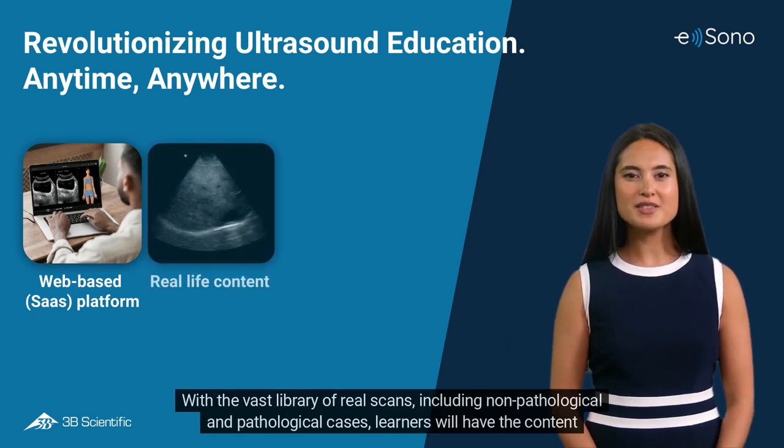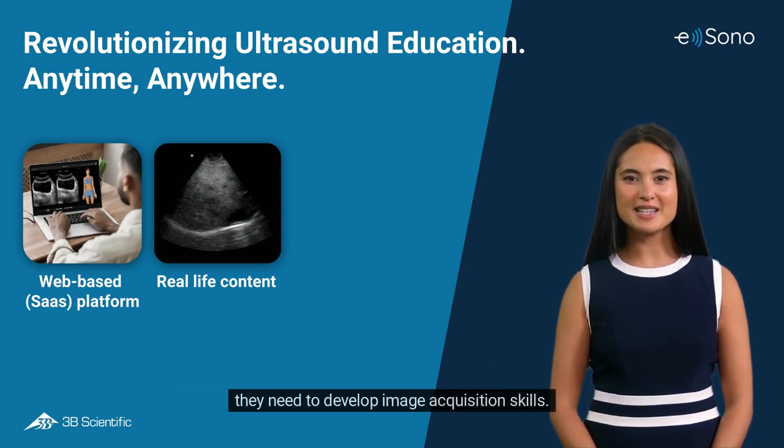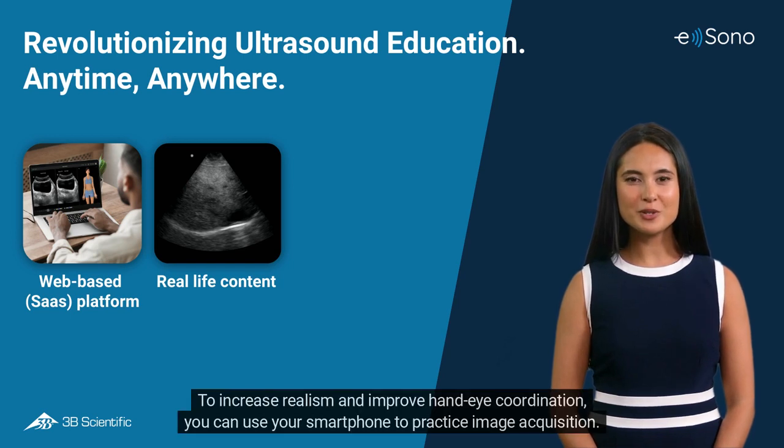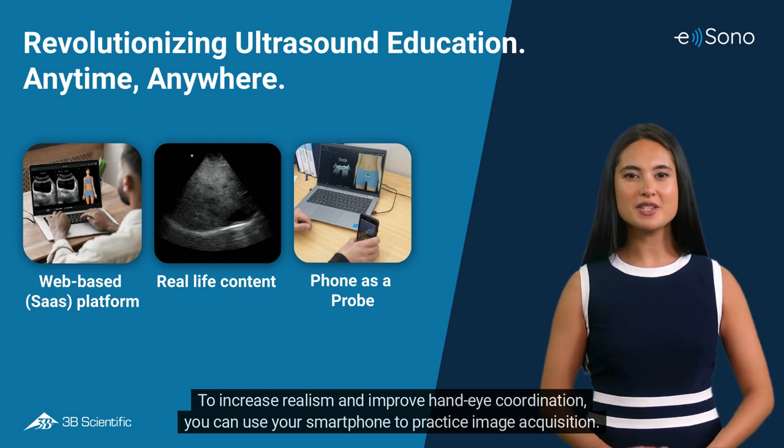With the vast library of real scans, including non-pathological and pathological cases, learners will have the content they need to develop image acquisition skills. To increase realism and improve hand-eye coordination, you can use your smartphone to practice image acquisition.